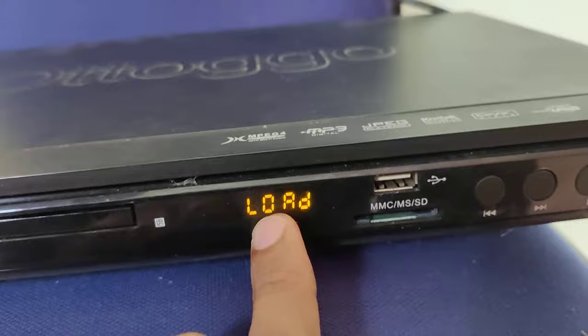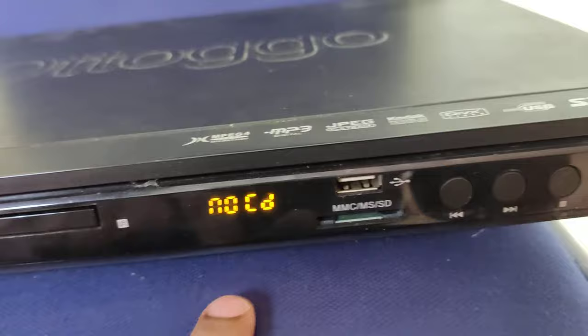We haven't inserted any disk so it says 'no disk'. So now we are going to insert a disk.